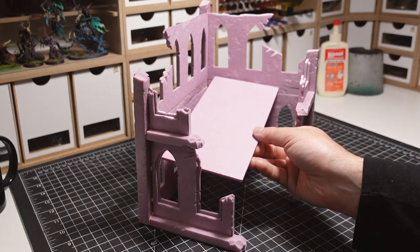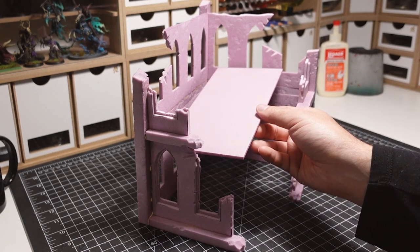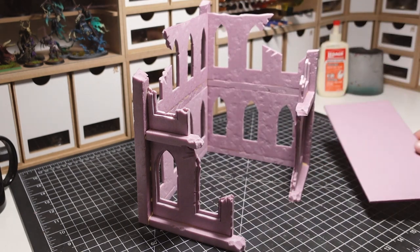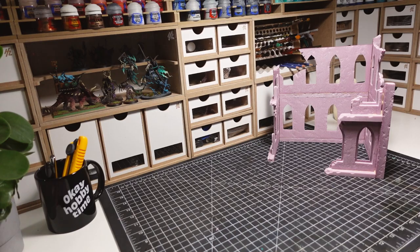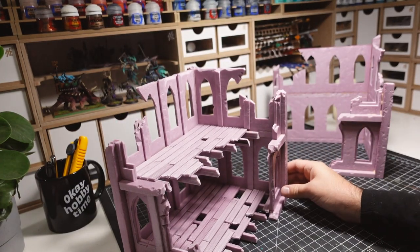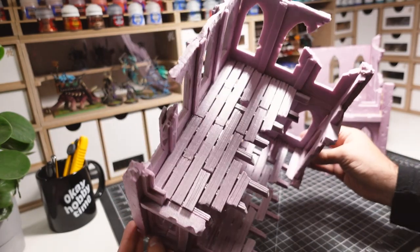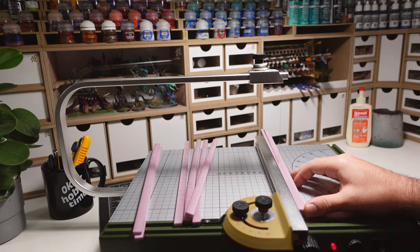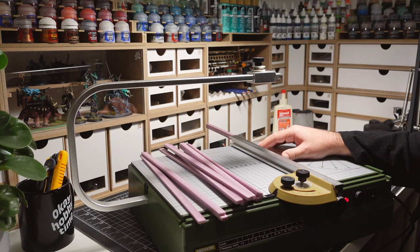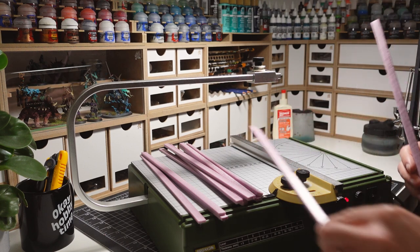Next up is the floor section. I was originally thinking of something easy and flat, but I thought this could be an opportunity to do something more interesting. It was definitely more work, but I decided to create a broken wooden floor. Here's my prototype building as an example — I'll be working towards this in the next few steps. First up is to cut down a bunch of XPS foam strips in two different sizes: the larger ones are for the bottom beams, and the thinner ones are for the top planks.